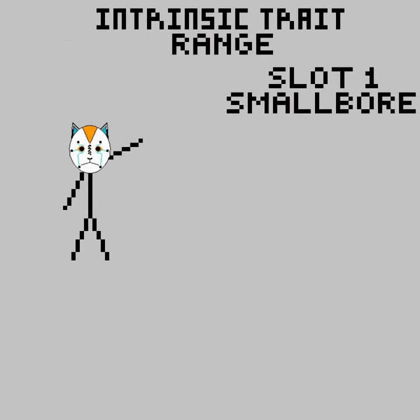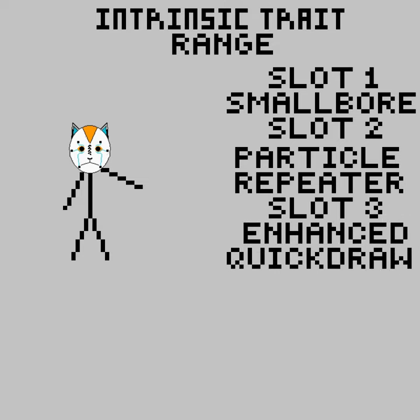The recipe is: Intrinsic Range, Slot 1 Smallbore, Slot 2 Particle Repeater, Slot 3 Enhanced Quickdraw, Slot 4 Enhanced Rangefinder.